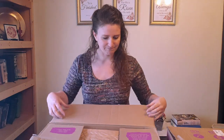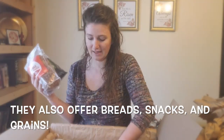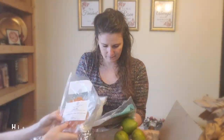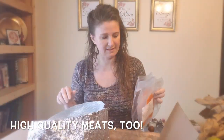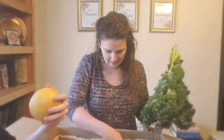All right, let's start unboxing. Let's do it.